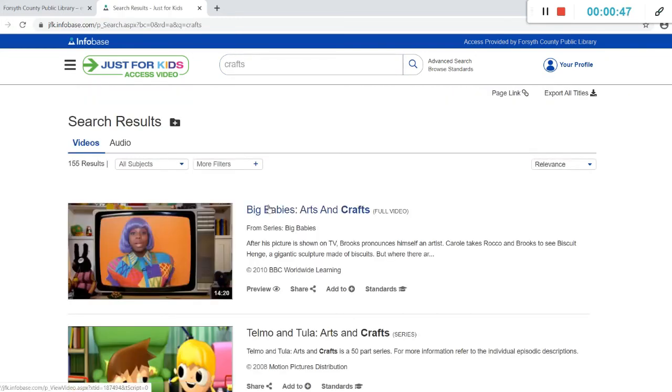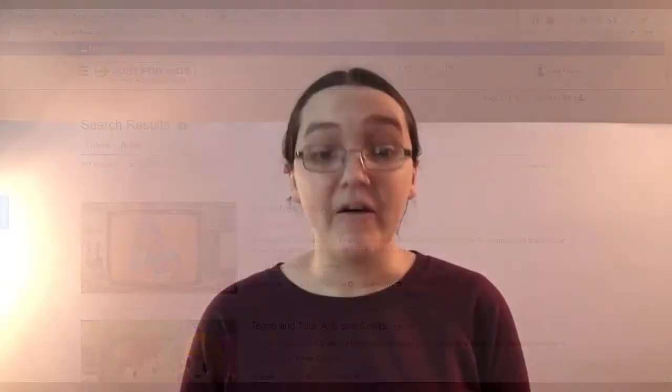Click on the thumbnail or the title to choose a video to watch. I hope you all have fun with this craft and we will see you next week for a new Family Quest Challenge. Bye!